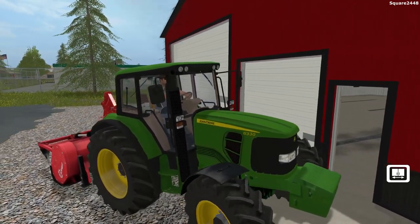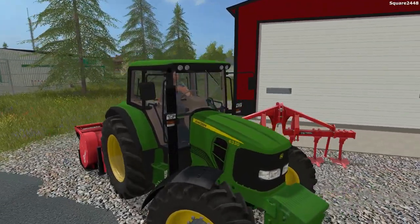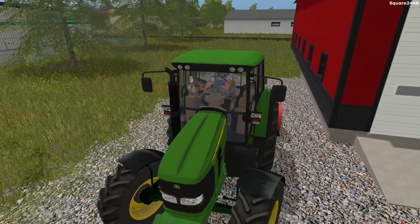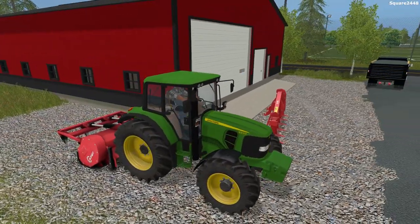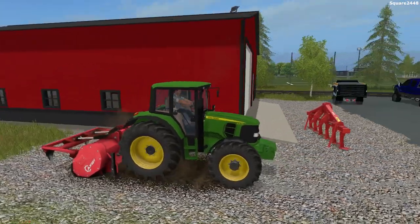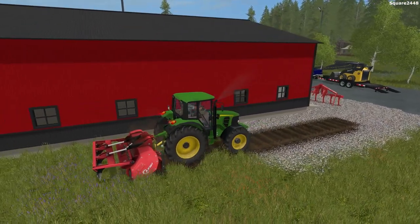We'll turn on this John Deere — it's a 6330, a very awesome tractor and the first time I'm using it in some videos. We'll lower down the back attachment; it looked like it was lowered but it was not. We'll stay just a little bit away from the buildings and start to remove it. You guys can see it's removing all of the gravel and the dirt.